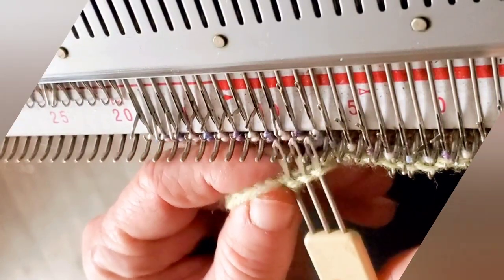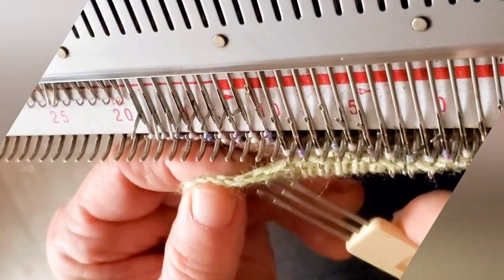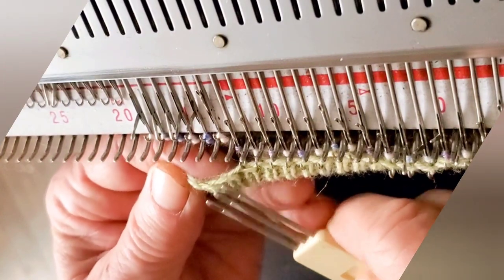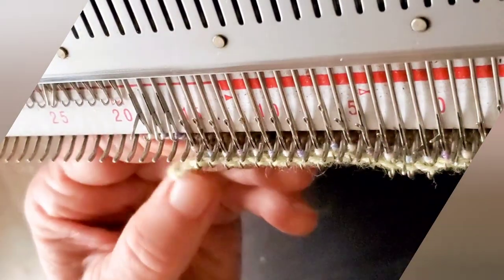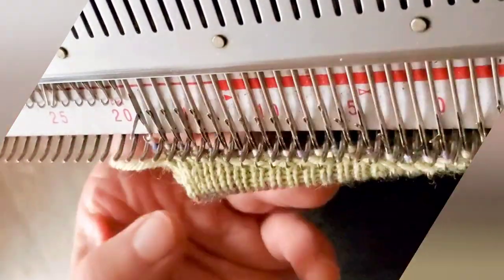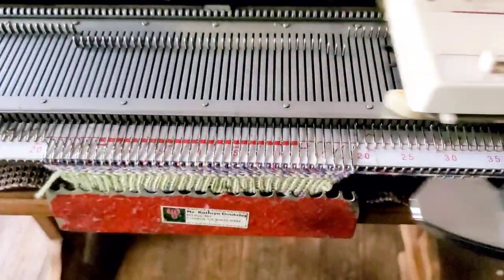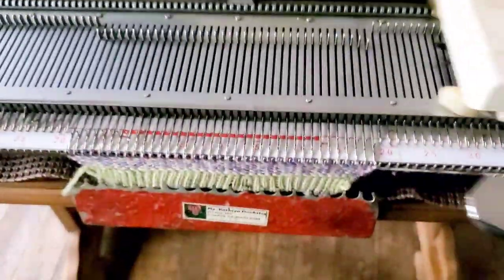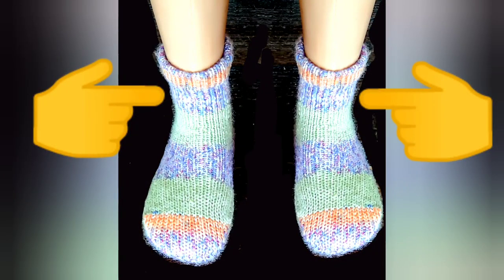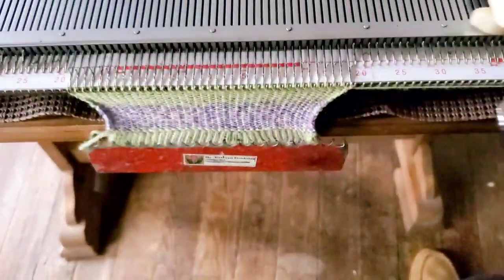Hang the 38 e-wraps on the working needles to close the hem. It doesn't matter if you do it one at a time, flip those loops up with your thumb, or do it three at a time. Sometimes you have to flip open a latch for the needles to receive the e-wraps. Now knit 30 plain rows — the knitting down to the heel is completely straight.